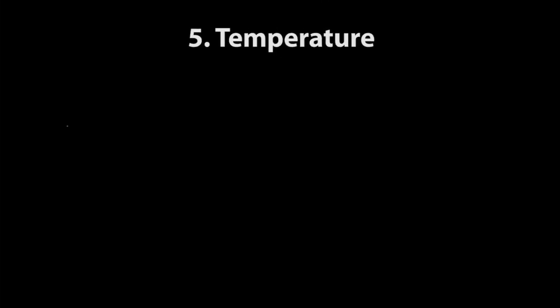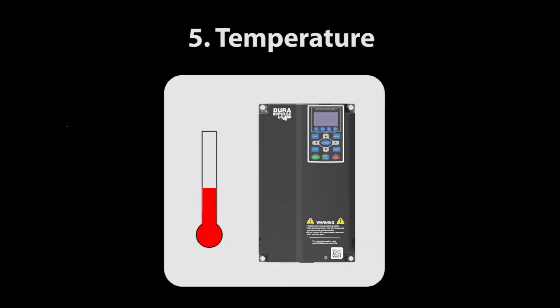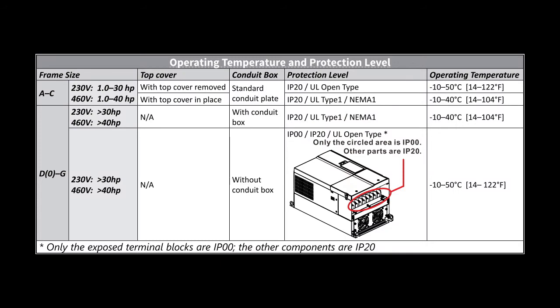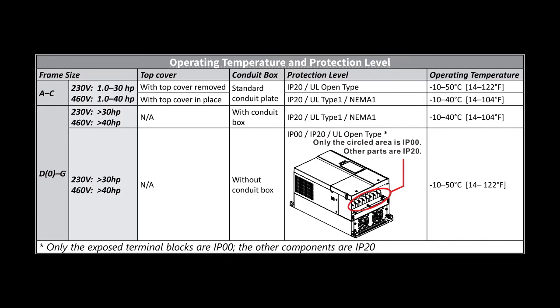AC drives generate a lot of heat, so if the drive is in an enclosure there is the possibility you'll exceed the max temperature ratings of the drive if the enclosure doesn't have additional cooling or ventilation. This table in the user manual tells us drives up to 30 to 40 horsepower can operate up to 40 or 50 degrees C, depending on if the ventilation cover is removed or not. Of course, removing that cover does change your IP rating. We have similar max temperatures with the larger drives — they can operate up to 40 or 50 degrees C depending on whether they have a conduit box installed or not. They don't have ventilation covers, but that conduit box does restrict the air flow.